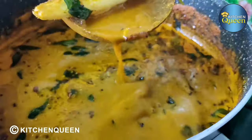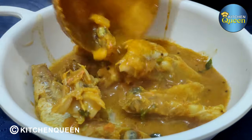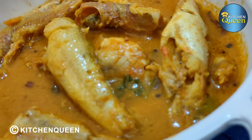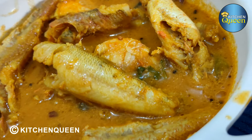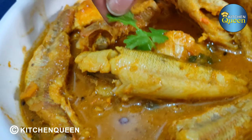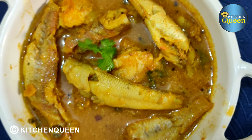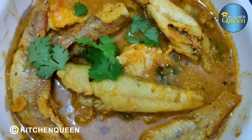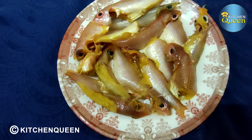Welcome to Kitchen Coin. Here is the recipe: Sankara mean kolambu. Mean kolambu is a great variety dish. This is a very simple and easy method. If you don't know how to do it, you can do it easily. Now let's see how to make Sarakara mean kolambu.